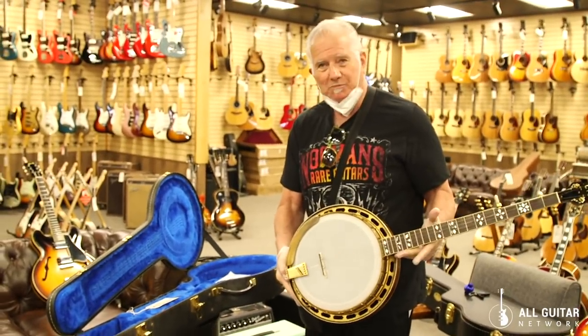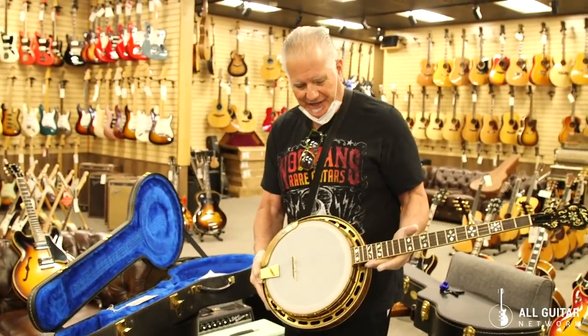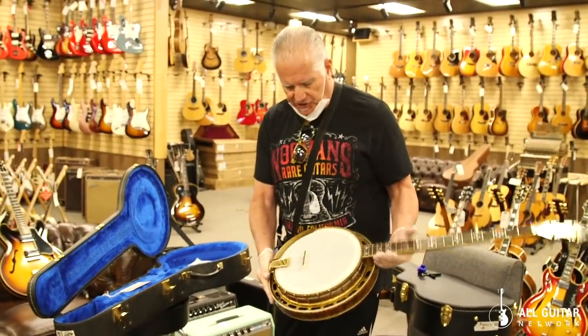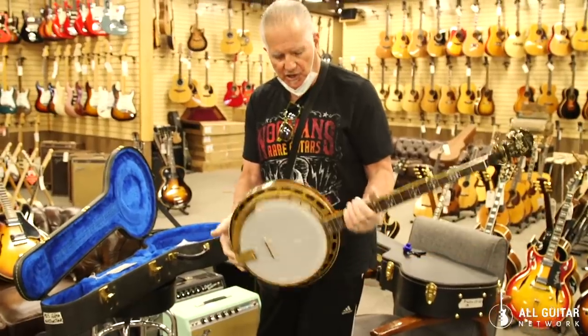I wish I could demo it for you, but I don't know how to play banjo. This is a really great instrument — gold-plated, just a stunning Master Tone.